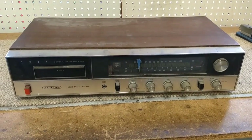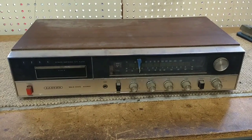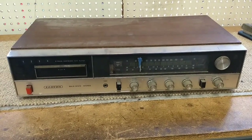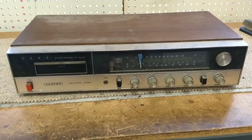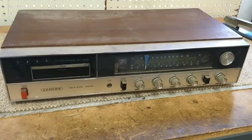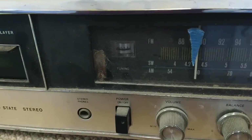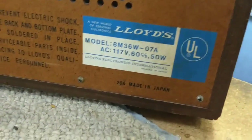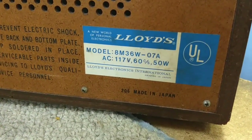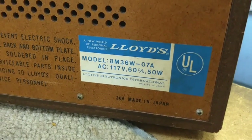Hey guys, JP Dillon. Today we're going to look at something a little offbeat from what I work on. This is a Lloyd's AM/FM 8-track stereo receiver and it was part of a lot of electronics that I got. Let's turn this around and take a look and see what the model is. This is a model 8M36W-07A, made in Japan.